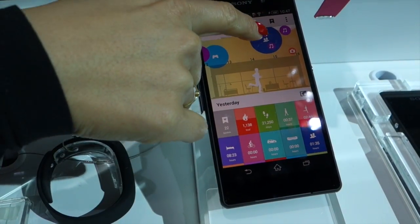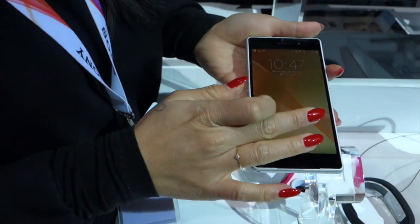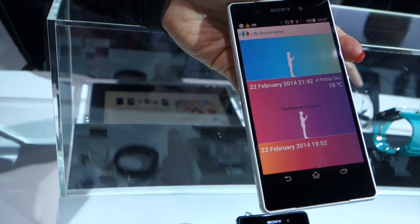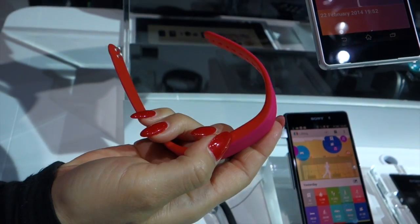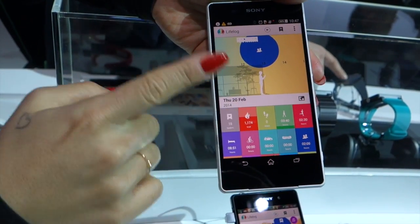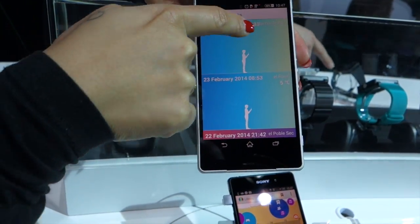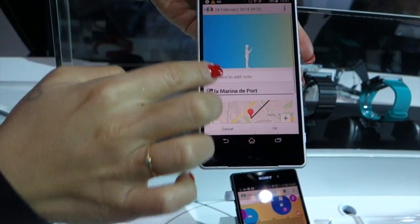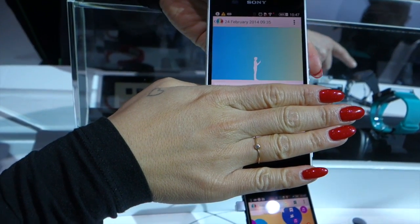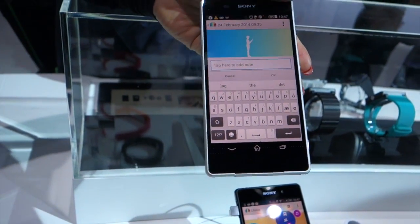Up here we have something called bookmarks. When you go into bookmarks, you can create them in two different ways: I can double tap on my band, or I can create it directly in the app by tapping the little bookmark in the UI. This is how a bookmark looks — it tells you the date and time. The reason it tells you the location is because I have my GPS on. If you did not, it would simply be a blank note and it's up to you to decide how detailed you want to be.